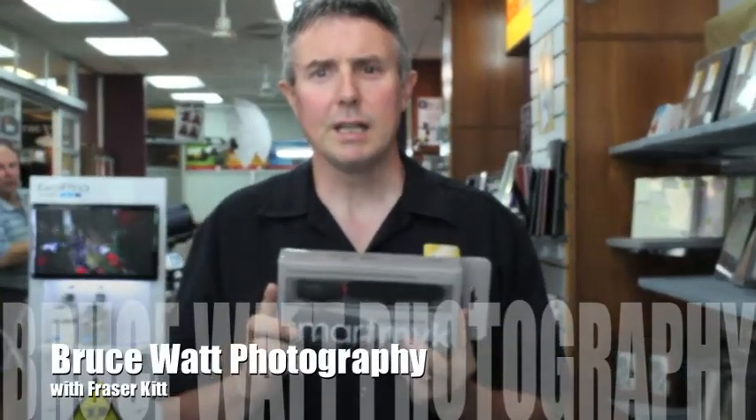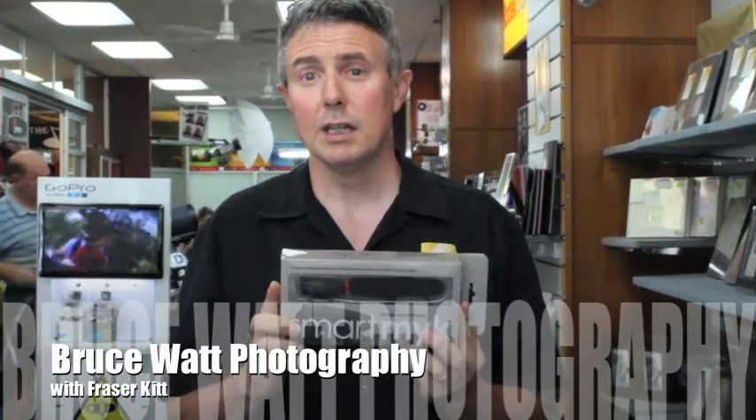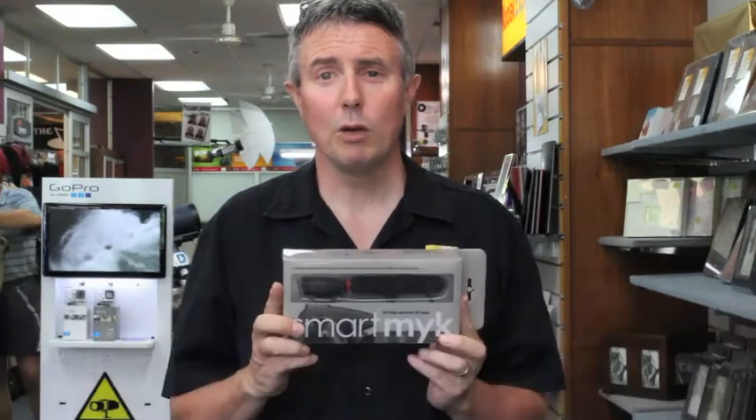This morning we're doing a test on the MyMic SmartMic, which is another microphone for your digital SLR, to see how well it works.